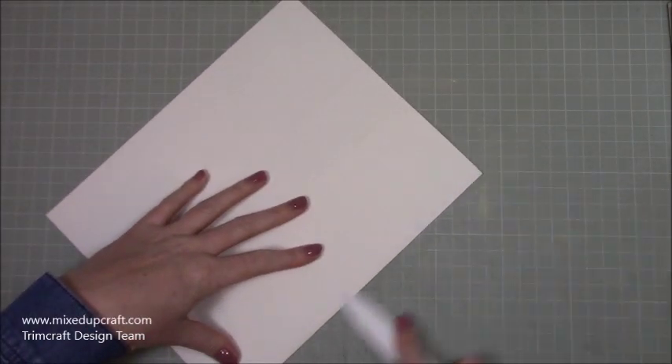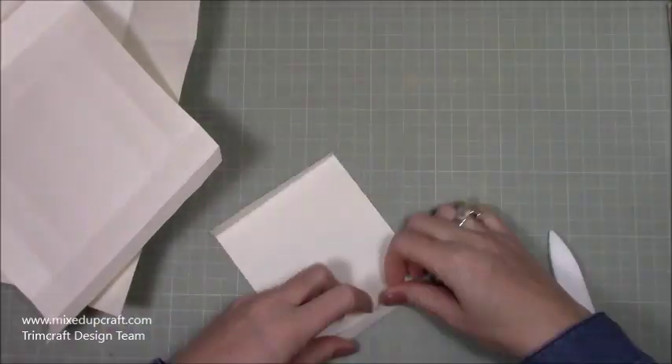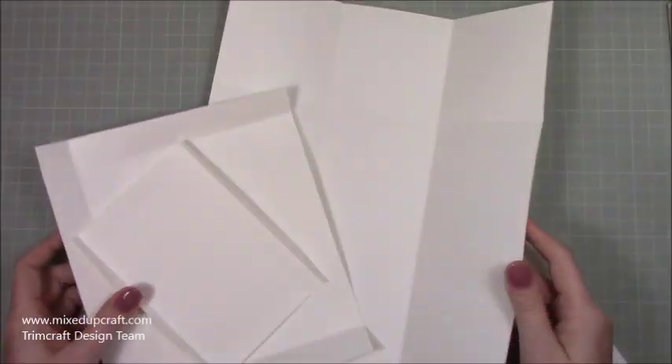With all of your scored pieces, just fold and burnish all of the score lines. Then once that's done, all papers are sorted and we just want to do some cutting.